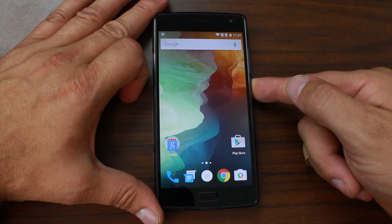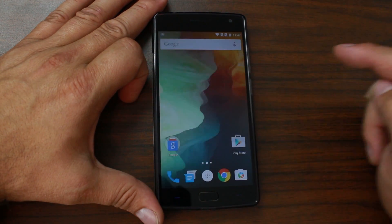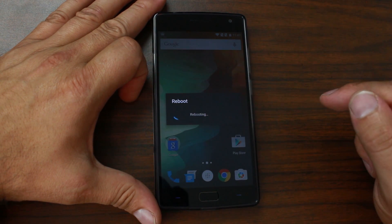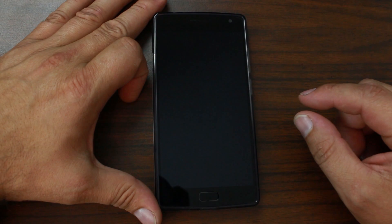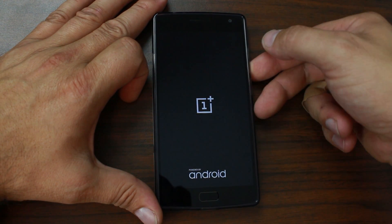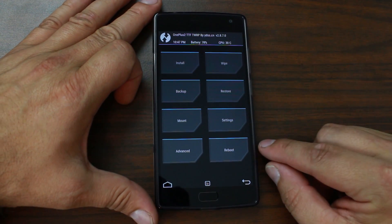From here the easiest thing to do is boot into recovery. I have developer options on and I like using the reboot menu, so I'm just going to hold the power button, go to Reboot, then Recovery, and hit OK. If you don't have that menu, you can power off the device, hold Volume Down then hold Power and it'll reboot into recovery. Here is TWRP recovery.